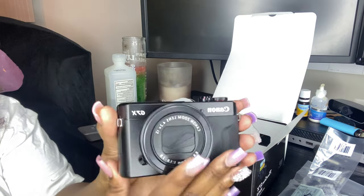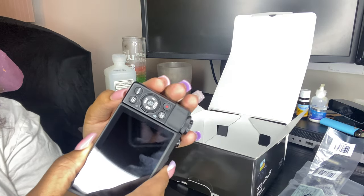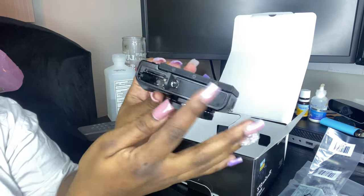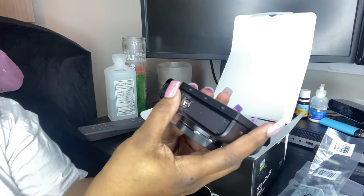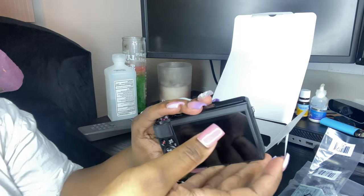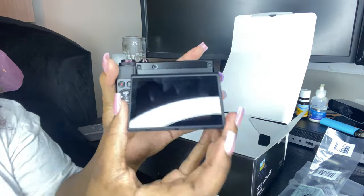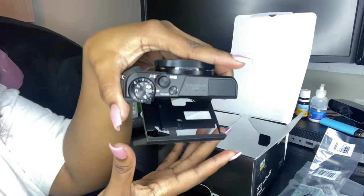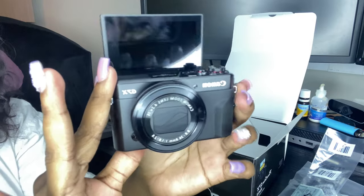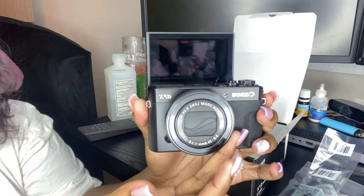And then my baby — the camera! The battery pack is probably dead. Here's where you put the SD card in. You lock it, and there's the camera. The screen comes out from the back and you can put the SD card in and close it like that.